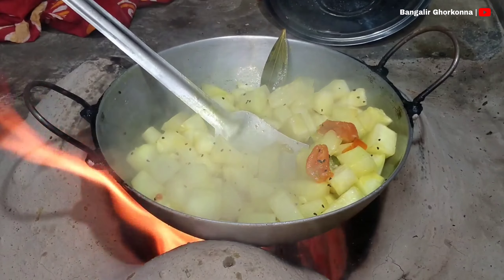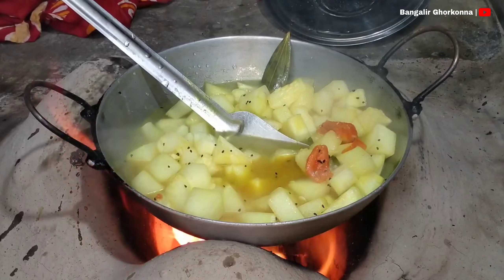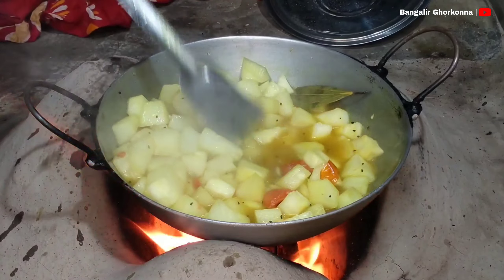This will be a thickly spread top layer of oil. When the oil gets filled, the oil will be lined up.